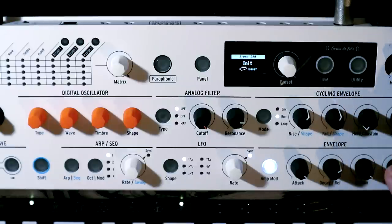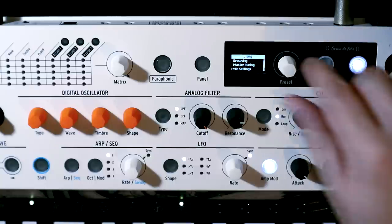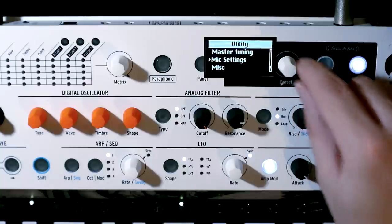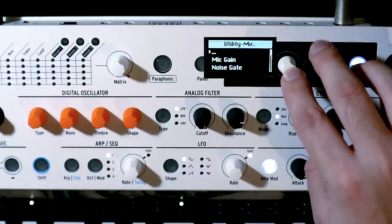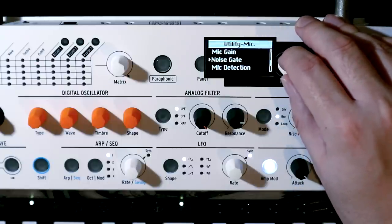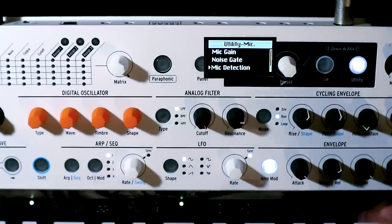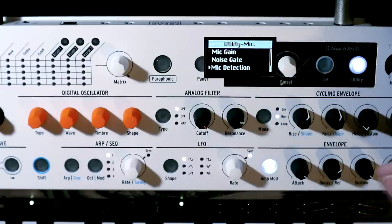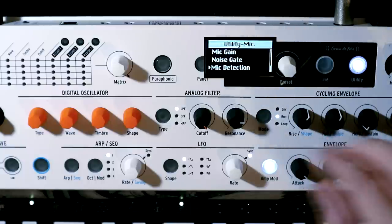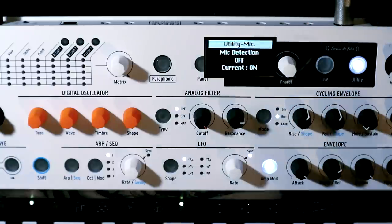I'll show you how to get around that in just a second when we come into the utility menu, because the next thing you want to do is make sure that you have enough gain. So if we go into the utility menu, and once you've installed the new firmware upgrade, you'll now have an item in here called mic settings. In there, we have settings for mic gain, a noise gate, and mic detection. If you were getting the error message saying 'warning, microphone should be connected,' that's probably because the connection you're using isn't compatible — go in and turn mic detection to off, and that should solve the problem.